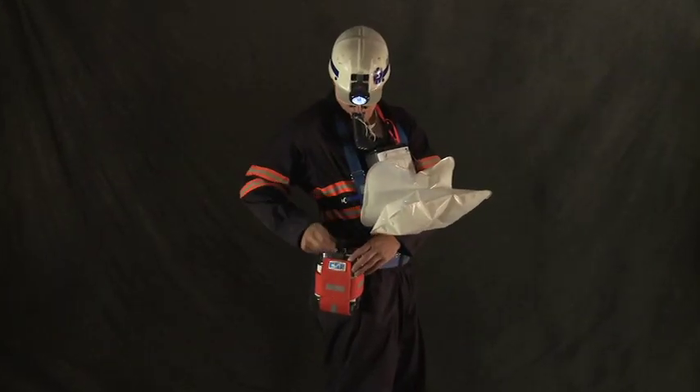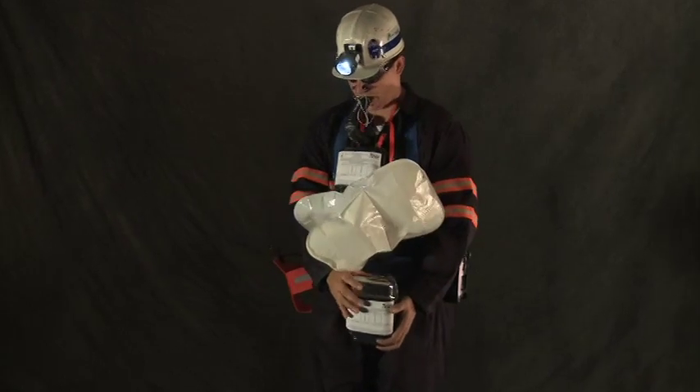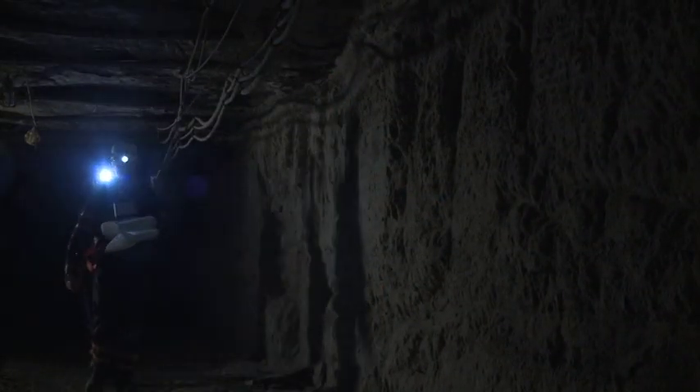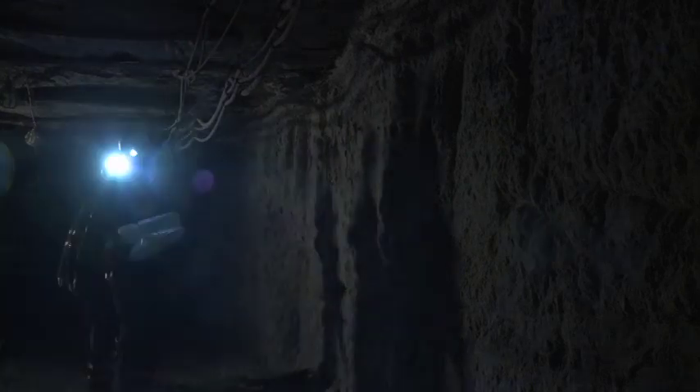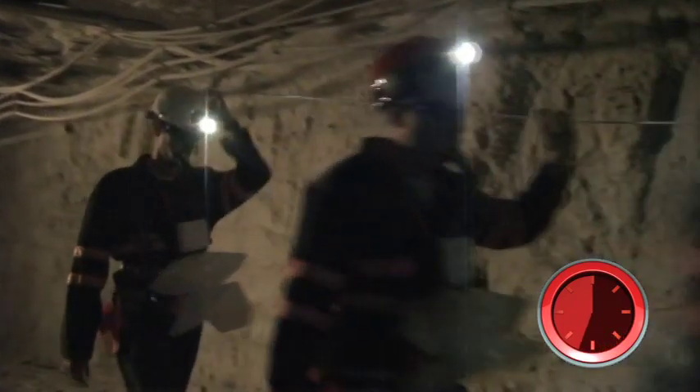Now let's break that down so you can practice it until you know it well enough to go through it in the dark. You're wearing one SCSR, including goggles and nose clamp, and you're carrying a second unit. Breathing with the first SCSR has become uncomfortable and the breathing bag is hard to fill. This can happen in 60 minutes or less, depending on your weight, condition, and level of activity.